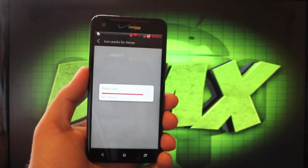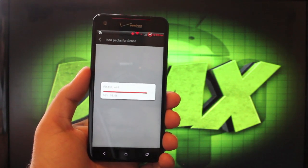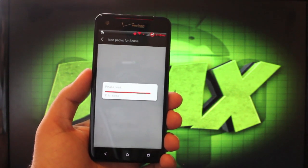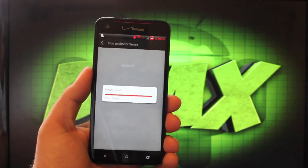So not only is this ROM very fast and very stable with pretty good battery life, but it is just one of the most customizable ROMs available for any Android device today.